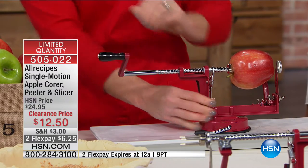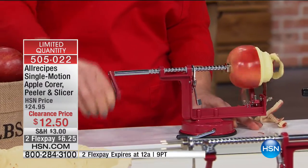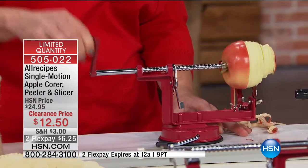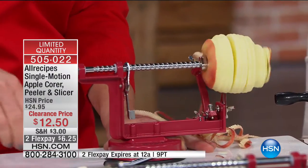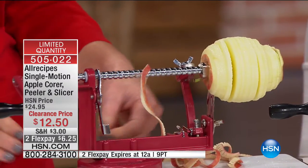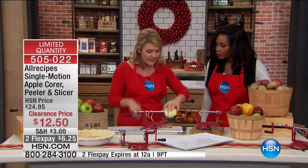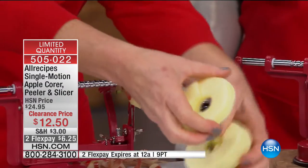Once I have my apple in place, all I have to do is let it start doing the work. Right now I have three different functions going at once: I am peeling, I am slicing, and I am coring. When I get to the end, I've got the apple all ready to go.